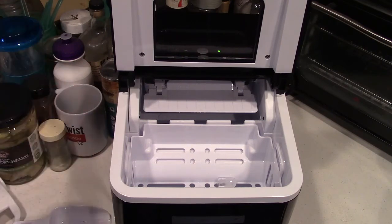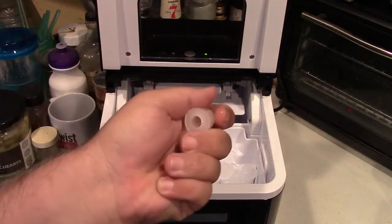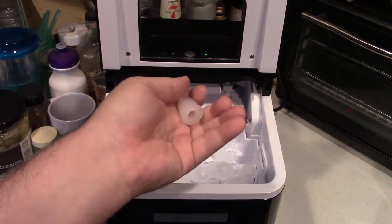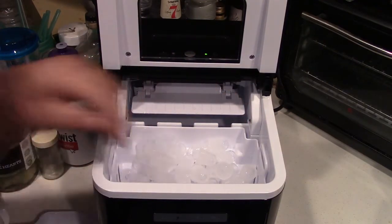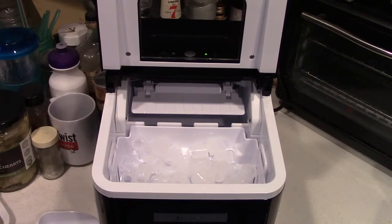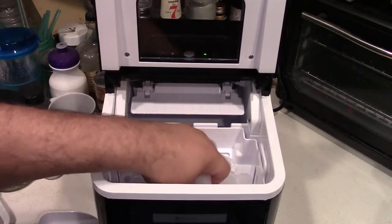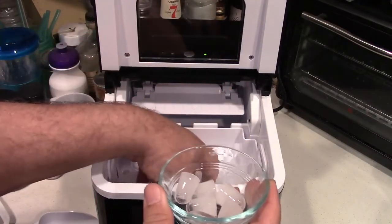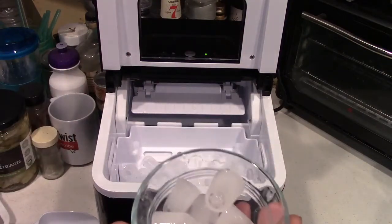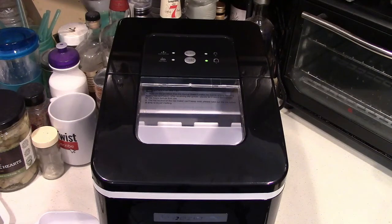It's been about an hour now, so we'll open this up and you can see what a fully formed cube looks like — certainly a lot more filled out than what we originally had. Here's one of the earlier ones, which is not as big. I'm also going to show you the difference between small and large cubes. I'll take a few of the small cubes out and store them in the kitchen freezer, then switch it over to large mode. After some time on the large setting, they are indeed considerably thicker and more filled out.